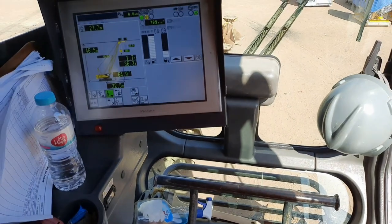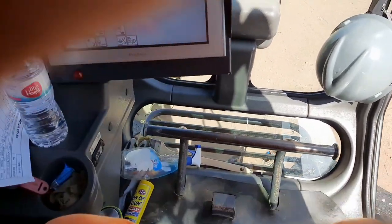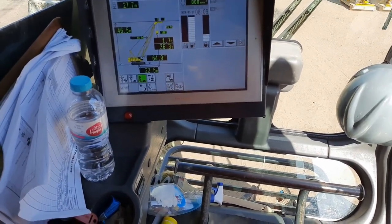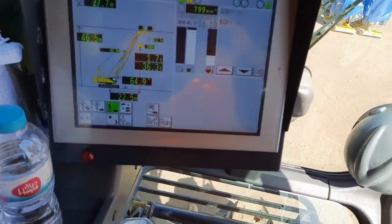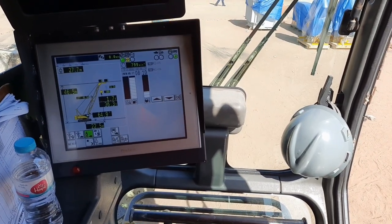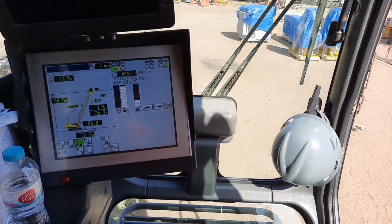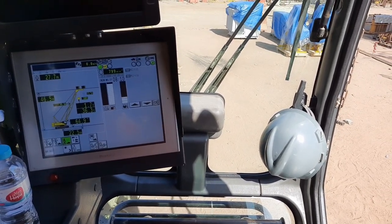Ito yung model ng bago sa kabila ko — 250 tons, CKE 2500. That's the latest model ng kabila ko. Yan lang muna guys. Sa sunod, bibideon ko rin yung ibang mga units dito na masampahan ko, para isishare ko sa inyo yung mga settings.